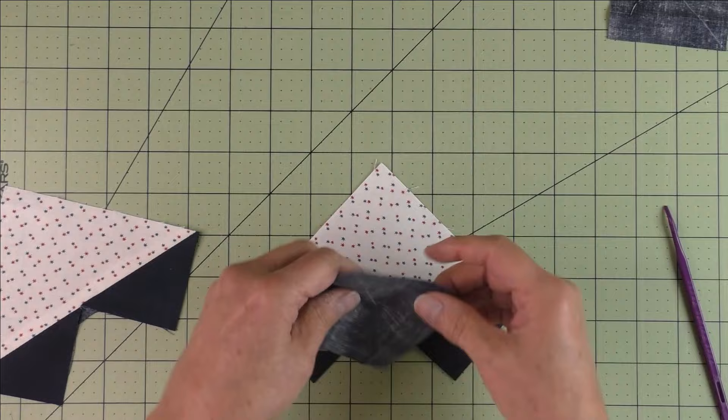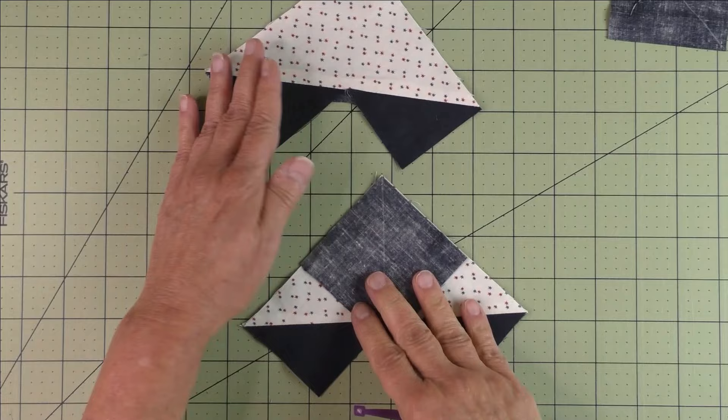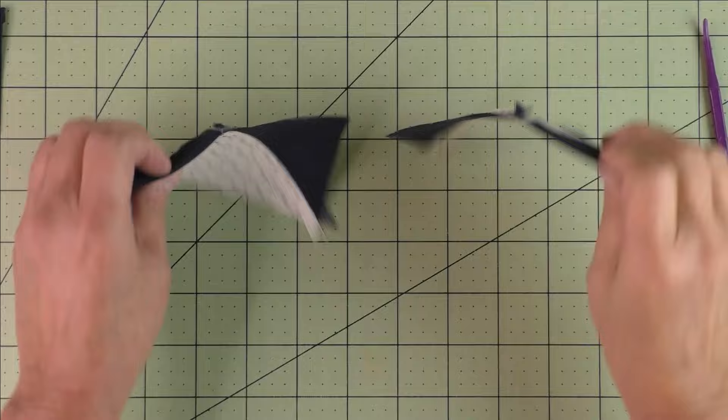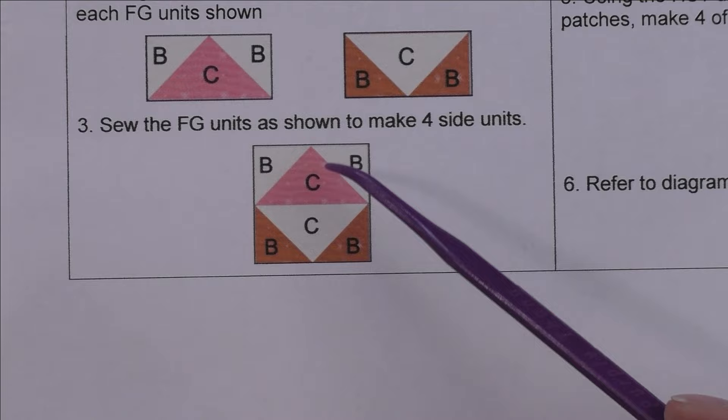Open these up and press your seams open on both sides. Cut off the nubs. Now place another square in this corner — here's your diagonal line — and stitch on either side of the diagonal line for both of these. When stitching, your stitches should start right at this intersection, this 90 degree angle. Cut this in half on the diagonal line, press your seams open, and cut off your nubs. Do the same for the other one.